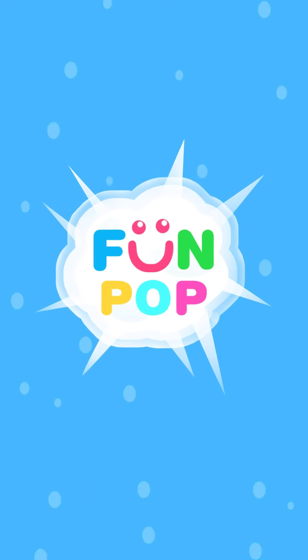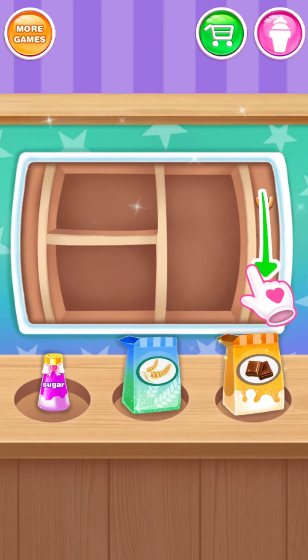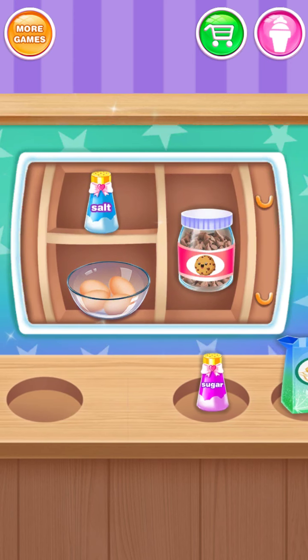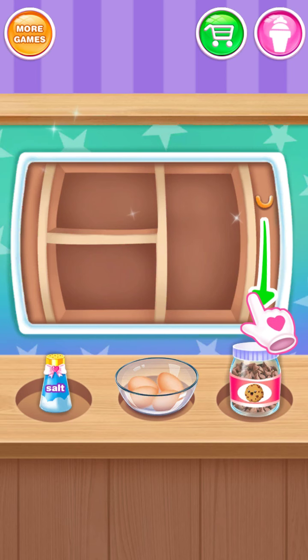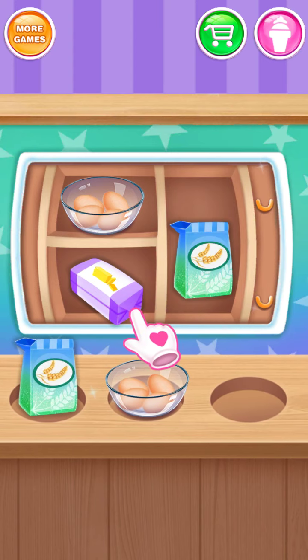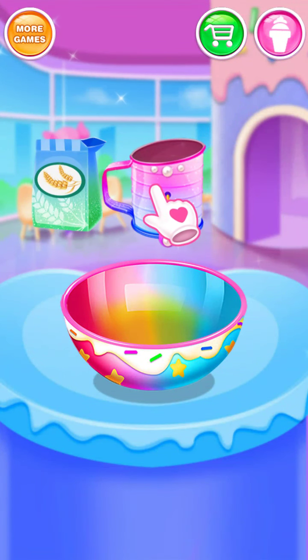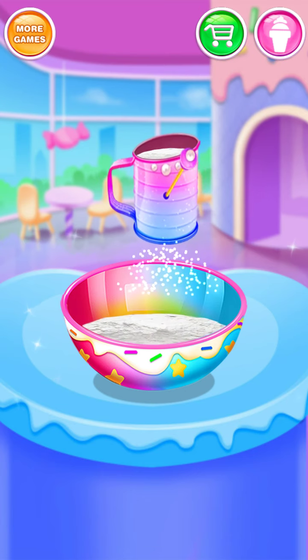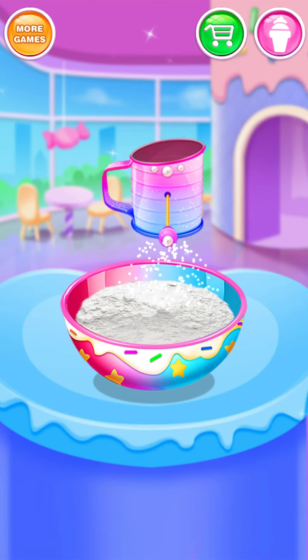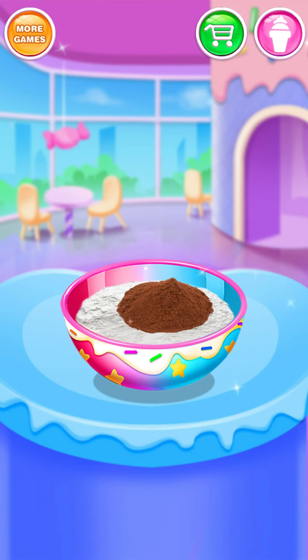Chocolate cupcake cones! Get all the stuff you need! Very special! So funny! Add all the ingredients.